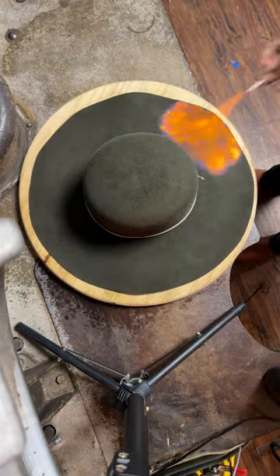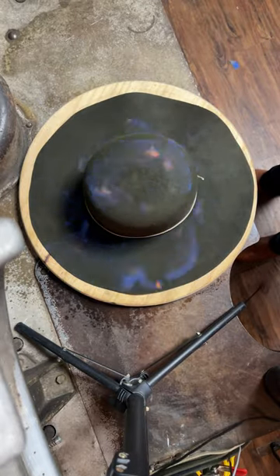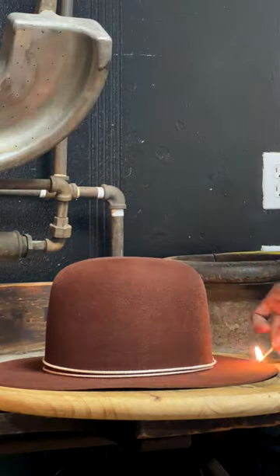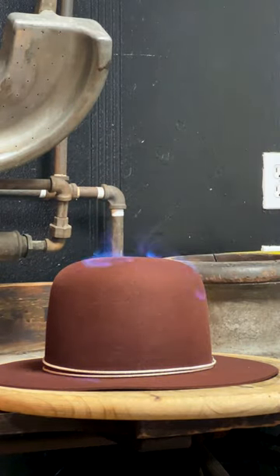We then fire it to clean up the fibers on the outside of the hat after you pounced it. It just creates a much finer, much smoother velvety texture.